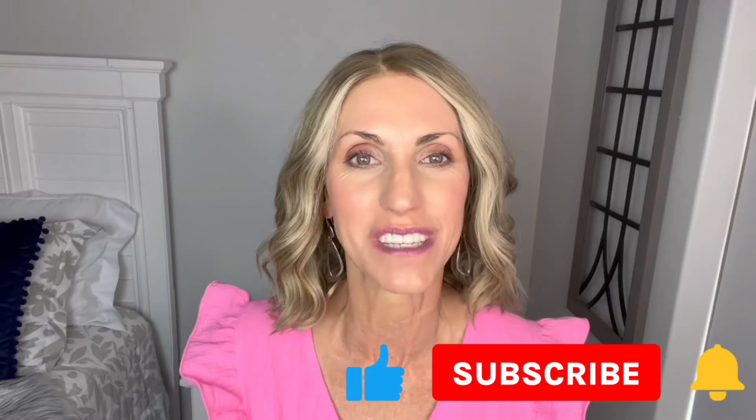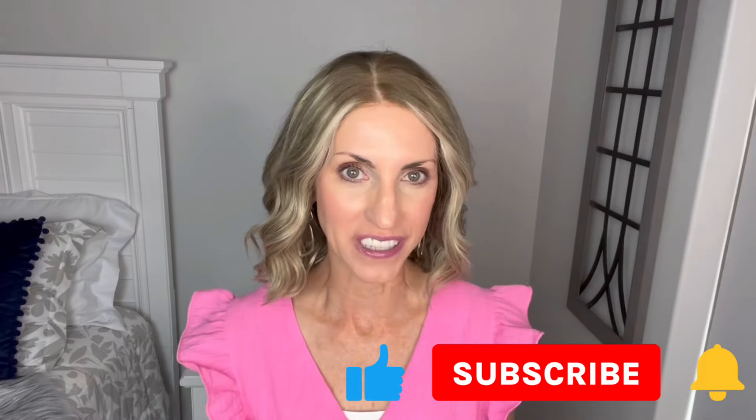Hey everybody, welcome back. Quick reminder before I get started: don't forget to subscribe, hit that bell, and give this video a thumbs up so that you never miss any of my wig-related content.